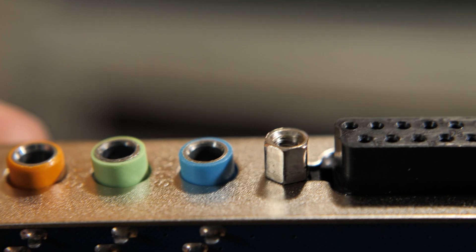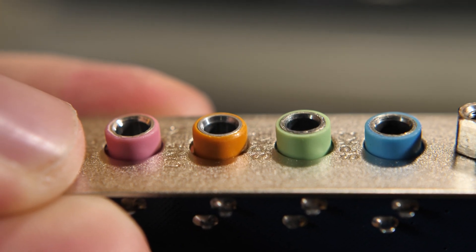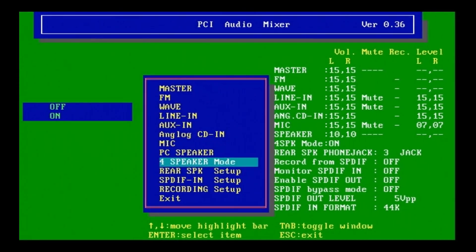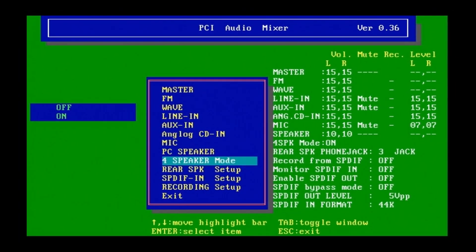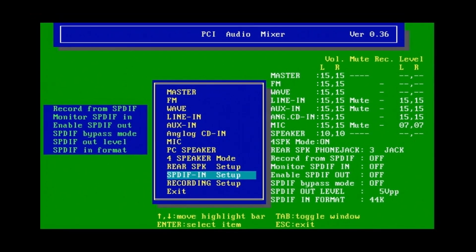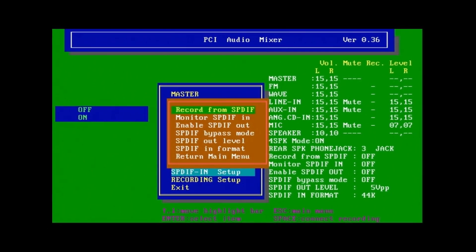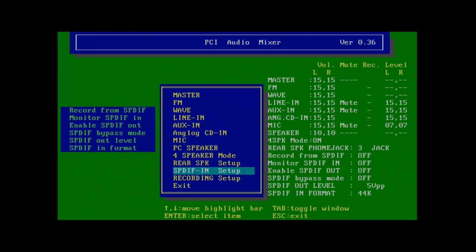Another notable feature that's kind of odd that I mentioned at the beginning of the video is the dual stereo outputs. Once you turn these other channels on, you basically get another output that you can plug headphones or speakers into, and this works in DOS or Windows. So I guess if you've ever wanted to play Doom with four speakers, you can do it now.